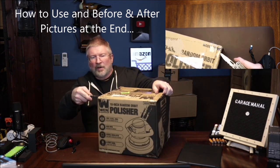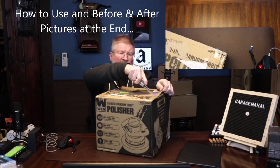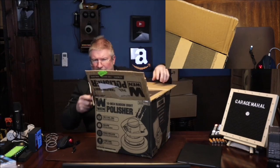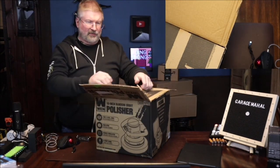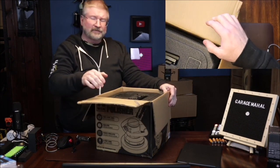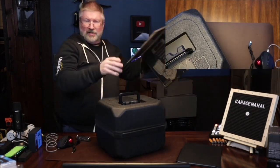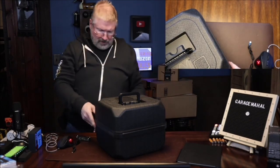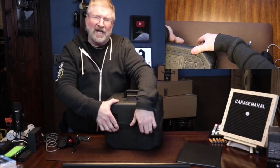One of the reasons why I got this is it comes with a case, which I think is always very neat and cool. I like doing a lot of storage and being able to put things in a variety of different places, and if it comes with a case it just makes that process so much easier. Right away we can see it's got a nice blow mold case.